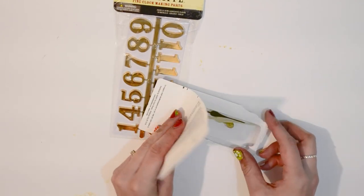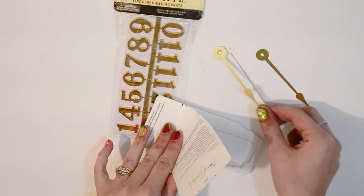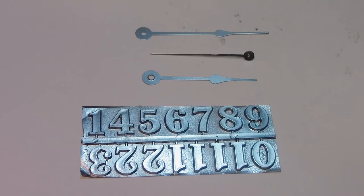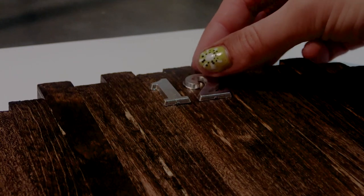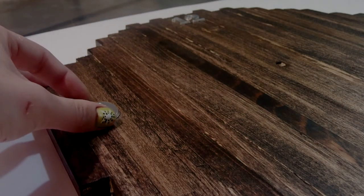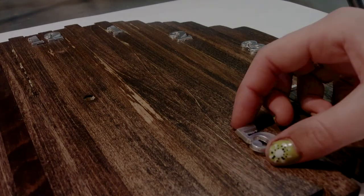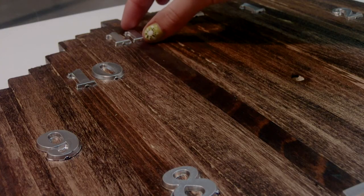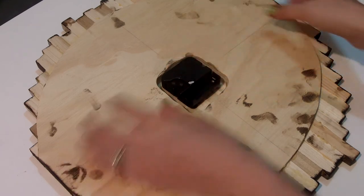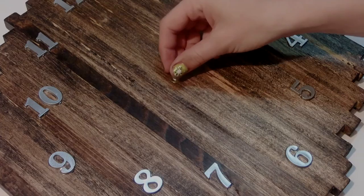After I was done staining, I let that sit for a few hours and now it was time to put this clock together. I got these clock pieces pretty cheaply at Hobby Lobby. I couldn't find any silver, which is what I wanted, so I spray painted all of the pieces silver. For the numbers, I first mapped out where the 12 and 6 went and then the 3 and 9. Once I had those four numbers mapped out, the numbers in between fell into place. Putting the rest of the clock together was easy — all I did was follow the directions that the kit gave me.